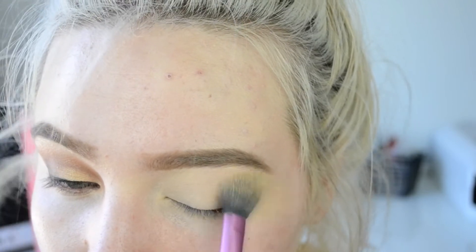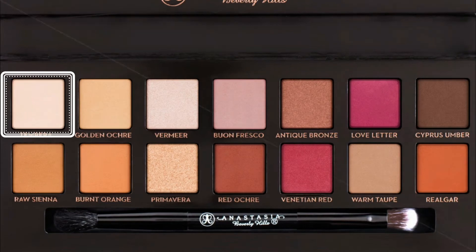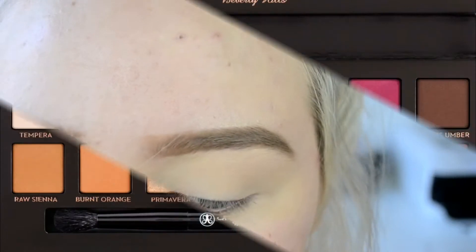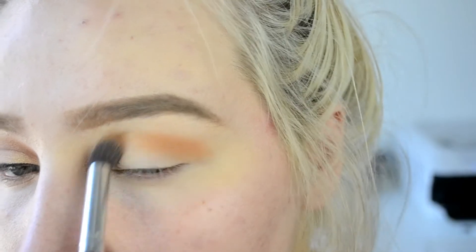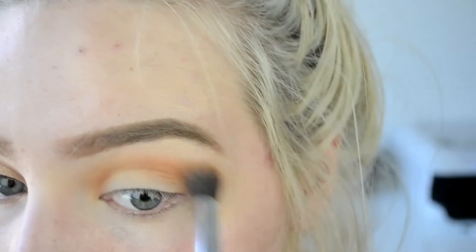The eyeshadows blend out really nicely without being patchy. To start off the look I'm taking Tempera and putting this under my brow bone to give it a subtle highlight — this is just a matte shade. Then I'm going in with a burnt orange in the crease, putting this from one side to the other. This is very very pigmented, which is what I really love about this palette — a little especially goes a long way.